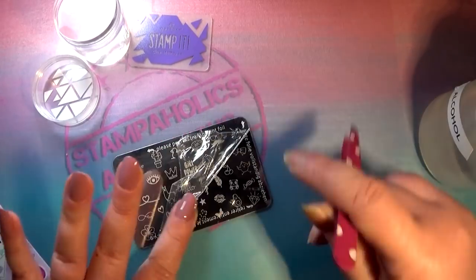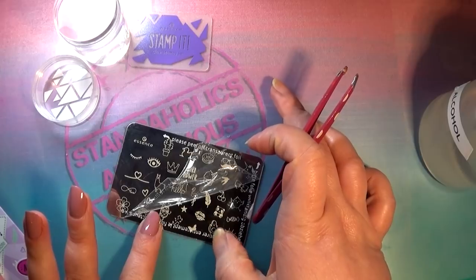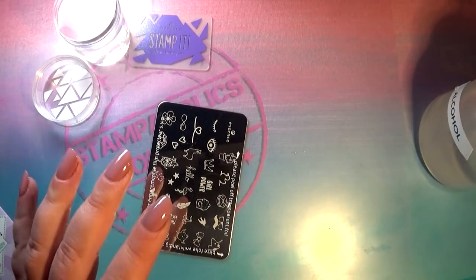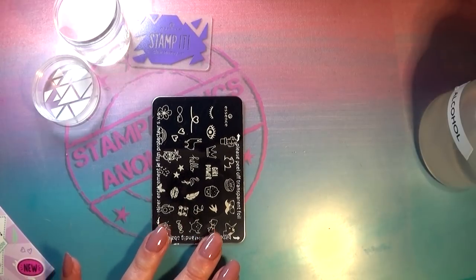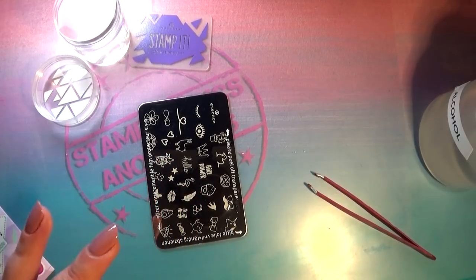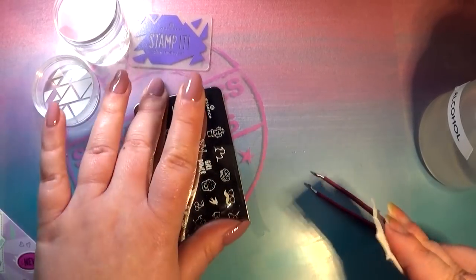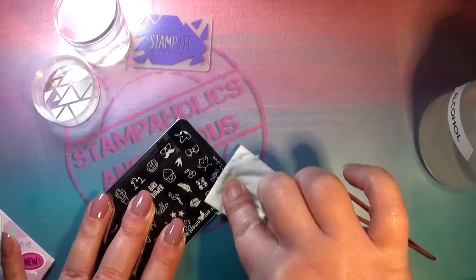I thought the writing on here was going to pull off when I removed the foil, but it's like it's been printed on the stamping plate. For a second I was like, how can they be so dumb as to put it over the images — but it's just something that will rub off. There we go, maybe I'll use the same alcohol wipe. Yes, if I put on a little pressure I can get rid of that writing. That's a weird thing to do with a stamping plate; I've never seen that with any of the major brands.